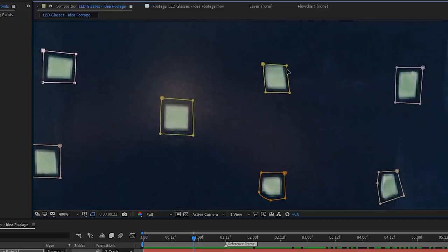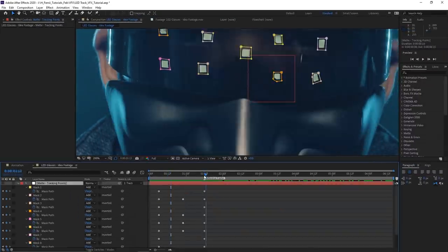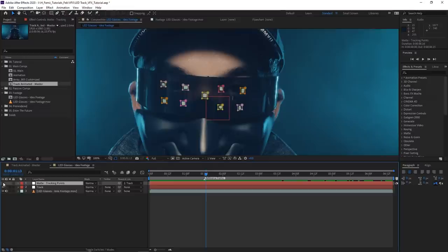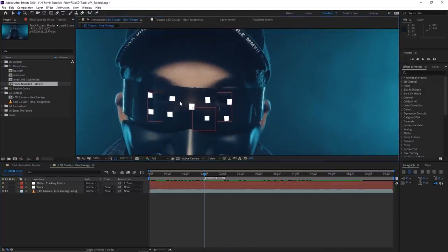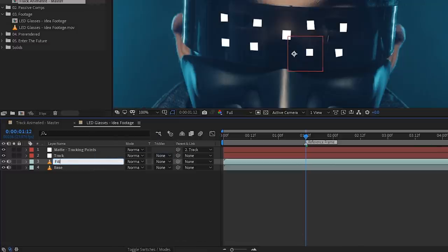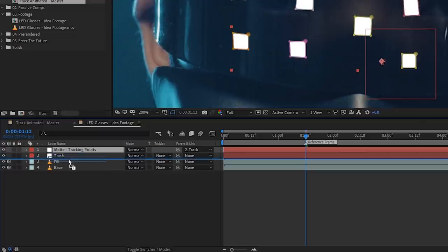There may be some corrections required, but the more time you spend on this, the better it'll look. You do need to erase the tracking markers — it's not a stylistic choice, they have to be invisible. I'll speed things up so you don't have to watch me keyframe everything. Once adjustments are done, turn on the layer visibility to see how well it's being tracked. Then we're going to duplicate the bottom footage layer — I'll call it 'base' — and hit Control+D to duplicate it, renaming the duplicate 'fill.'